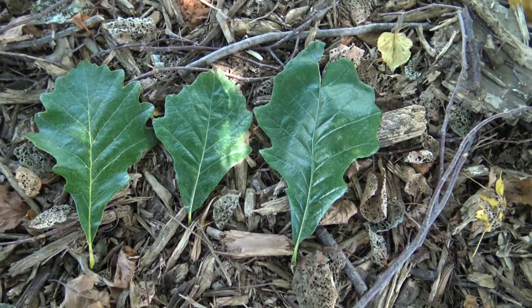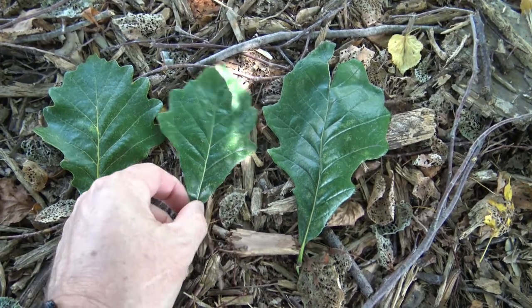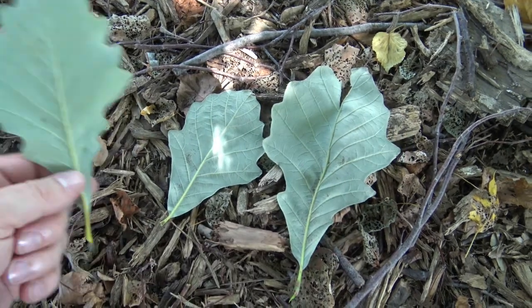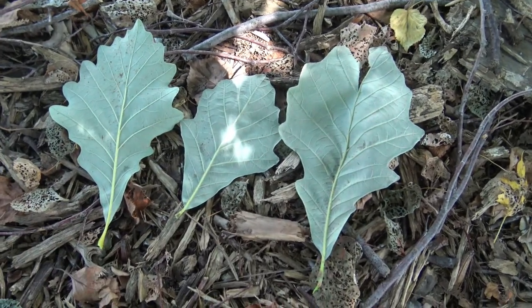On the top it's a very nice dark green color, and on the underside you can see that it's a very light green or almost white color.